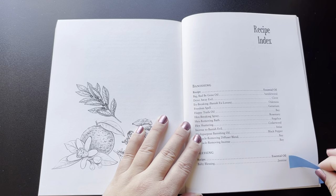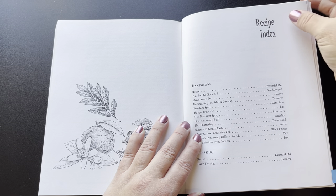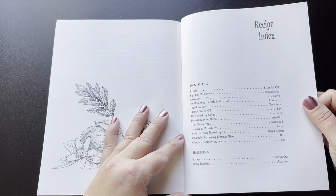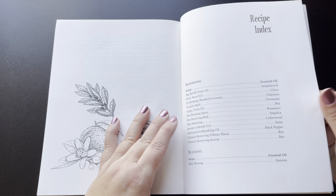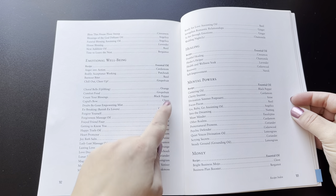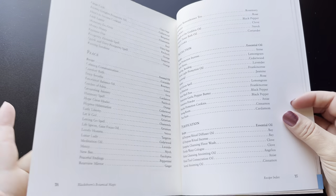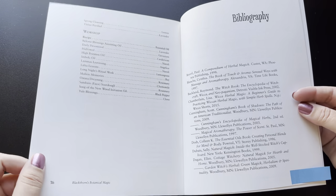Then she has a recipe index, which is nice because with each herb, the recipes in the back are all very different. So this kind of brings you some structure — a way to look up these recipes outside of looking them up by the name of the herb. You're able to look by purpose as well, which makes the book a little bit more useful for crafting oils and spells and such. I really quite like that.